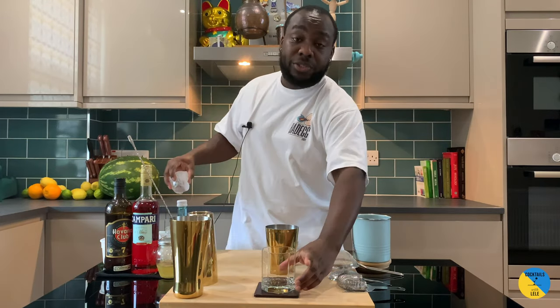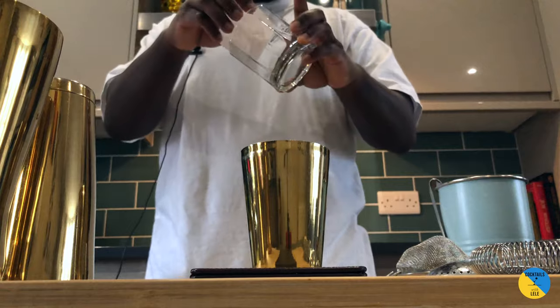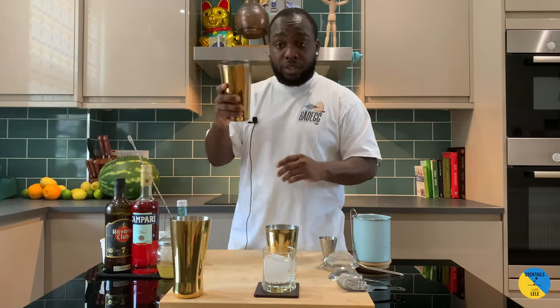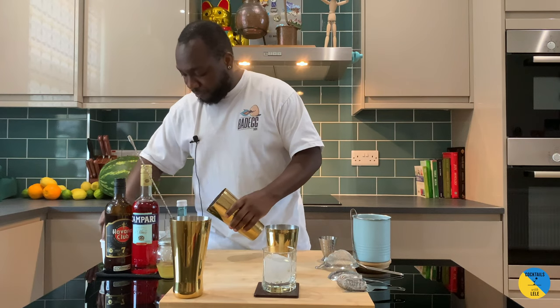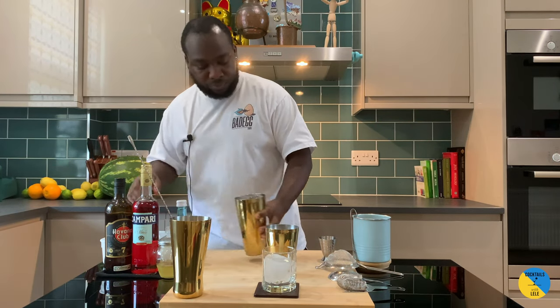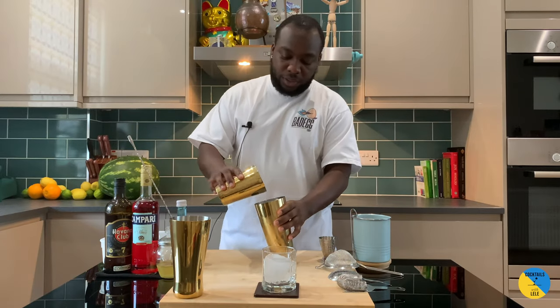This drink normally comes with crushed ice, but I'm gonna do it on the rocks this time — ice cubes. It's gonna be a nice hard shake.